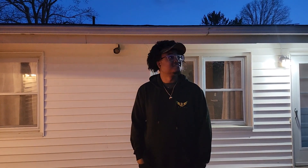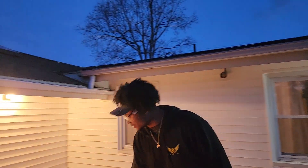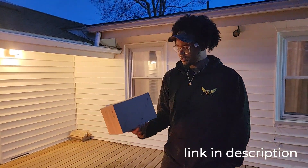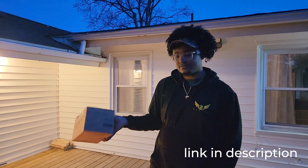Alright, in today's video — I guess tonight's video, the sun's already going down — I'm putting up some deck lights on the patio. I got this box from Amazon, it's a 60-foot LED string lights for the back deck.